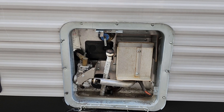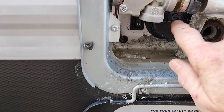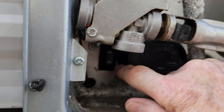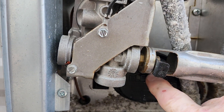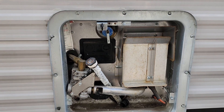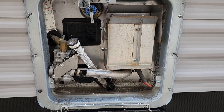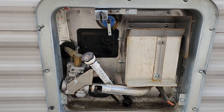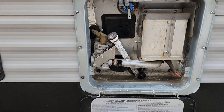It's empty right now because the trailer's winterized. You can see there's an electric heating element behind this cover, and right here is an on/off switch that controls it. You also have a burner — there'll be a switch inside to light the burner. But never run the electric heating element or the burner unless you've got water in the tank. After de-winterizing and getting ready for summer, make sure you fill the water tank before you turn it on.